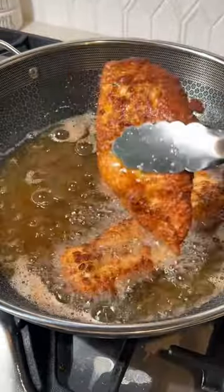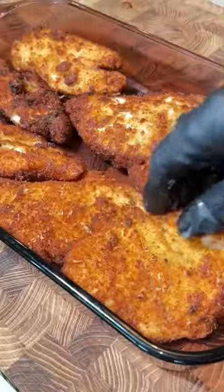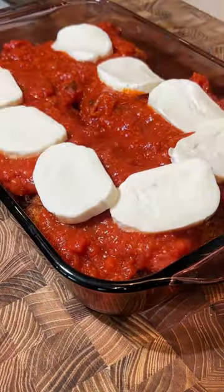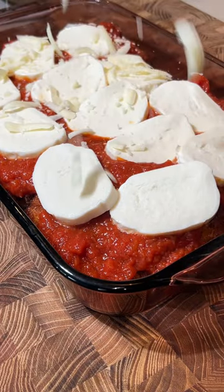...parmesan cheese, into the 350-degree oil to crisp up the outside. Now we're really cooking the chicken. Mom would kill me if I told you what was in the spaghetti sauce. We're gonna put mozzarella cheese on top — tell me when — with the rest of the cheese.